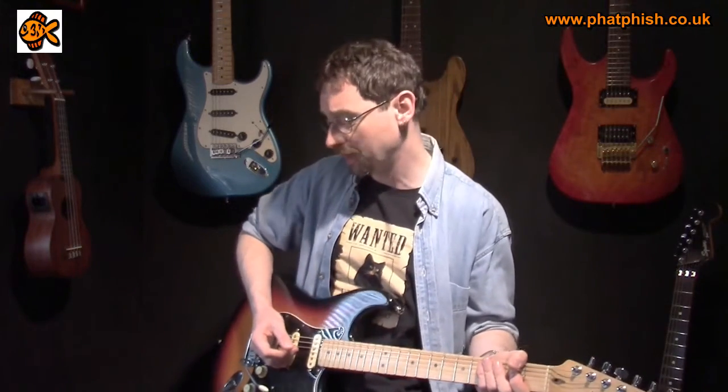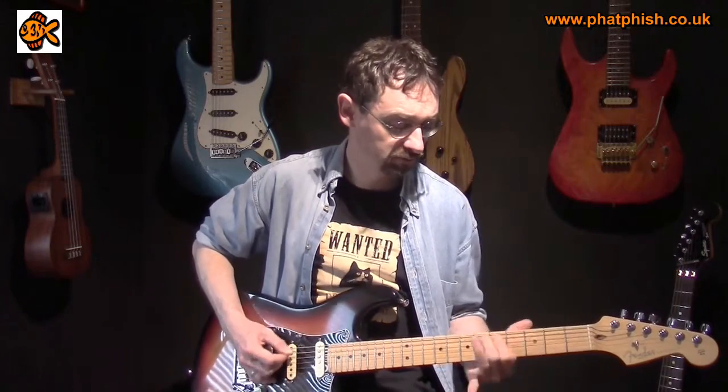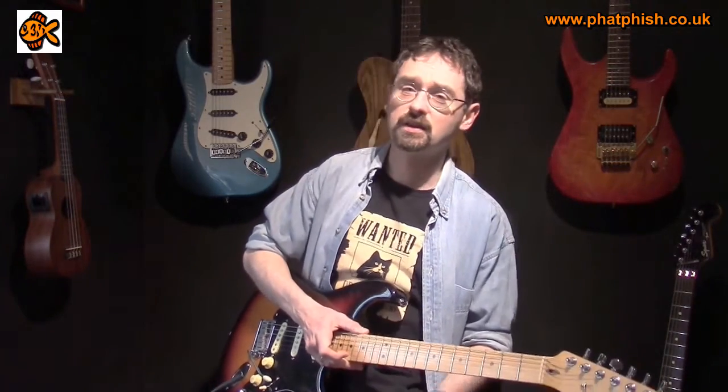And if I add a distortion pedal or drive pedal — this is the Digitech Bad Monkey — it's something I often do, just add in the drive pedal on top of the dirt channel on the amp. It's a great sound, but you can hear the hum just there constantly in the background. And if I do something a bit more extreme — I've got a Screaming Blues pedal on the board as well — that's starting to get a little bit painful. It's not so much a problem when I'm playing, but as soon as I stop, that noise level is coming through.